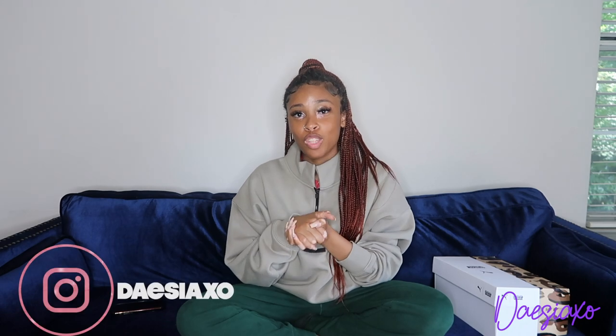Hey guys, welcome to my channel. If you are new here, I want to say follow me on Instagram, DejaXO, Twitter, DejaXO, and subscribe.